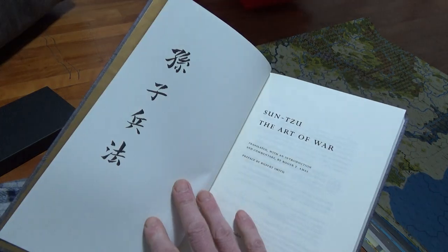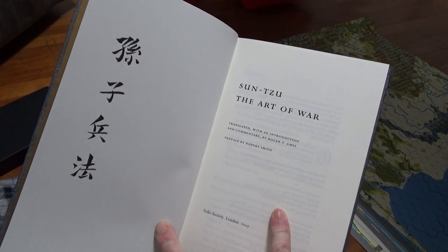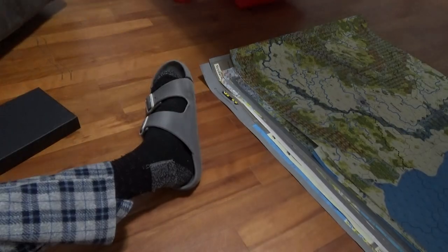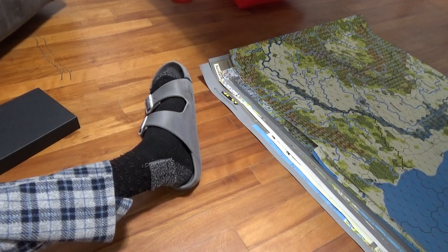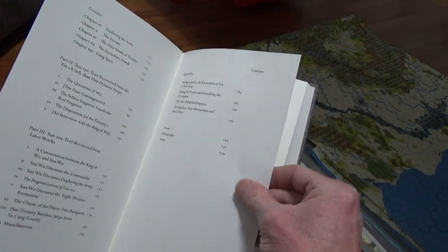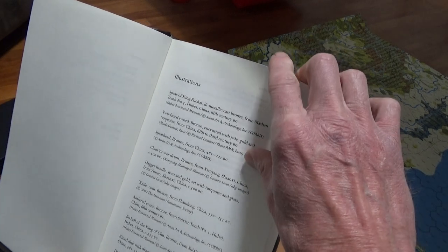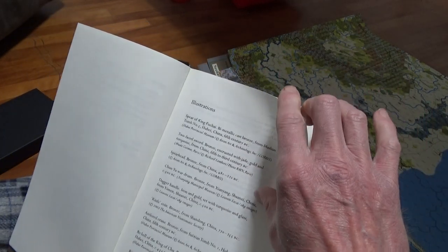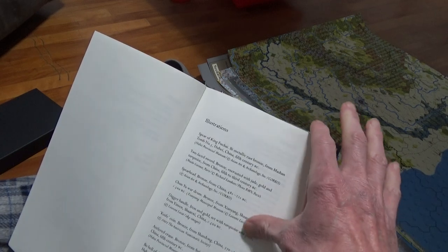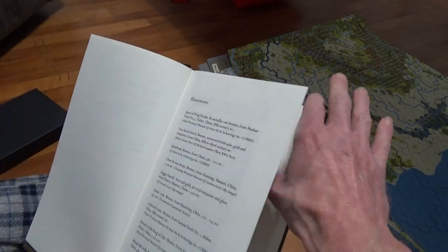It still says 'Art of War,' but there's Roger Ames — thank god. As long as I see that name I'm good. The paper color is not bright white — ultra white is ridiculous, it's not good for the eyeballs. Too much reflectivity. I like this slight warmth to it. Some people might say it's too yellow but I don't think so — I find it really easy on my eyes and good for reducing eye fatigue.